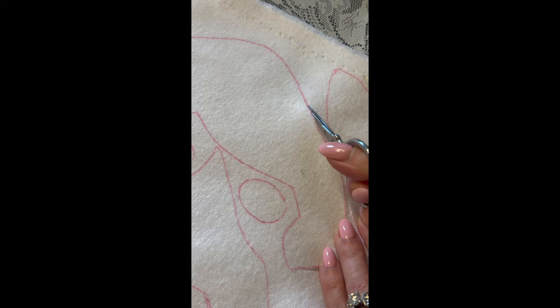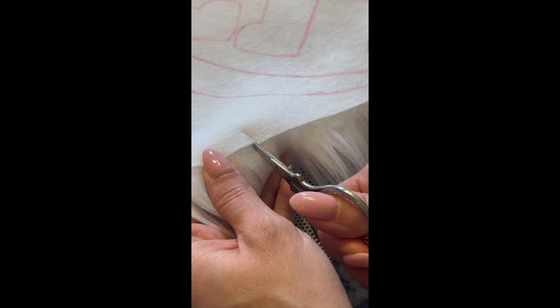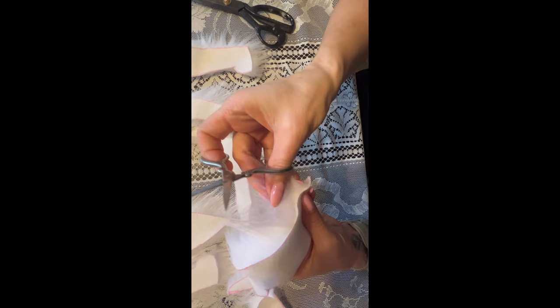Once we have all of our pieces laid out and traced onto our fabric it's time to start cutting. I like to use a small pair of embroidery scissors for this step because it gives me a lot of extra control. When cutting faux fur fabric it's important to remember not to cut the actual fur and to just cut the backing of the fabric — this will keep your fur from having blunt edges. Once I have all of my pieces cut out I like to trim all of the fur off of the 1/8 inch inseam, which gives us a nice clean edge for sewing.